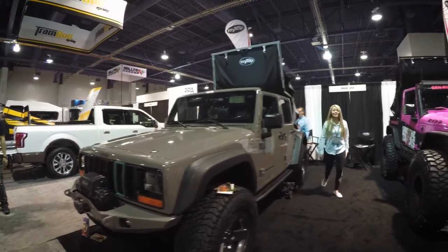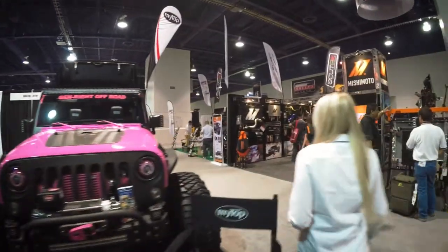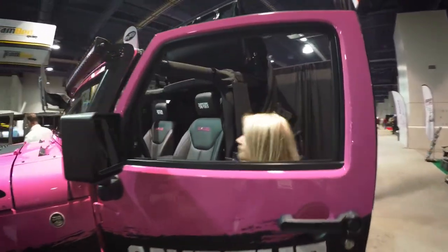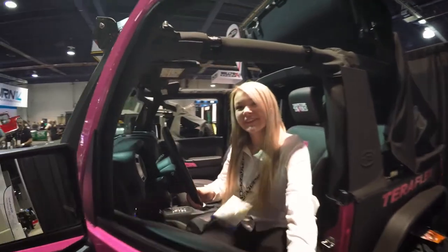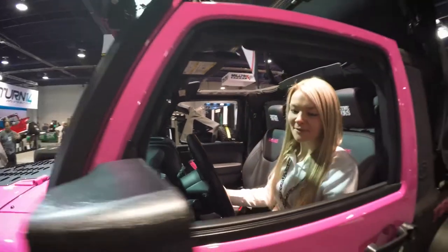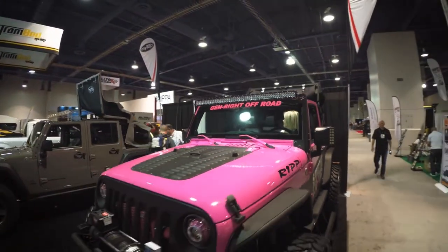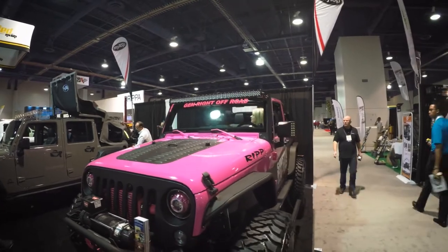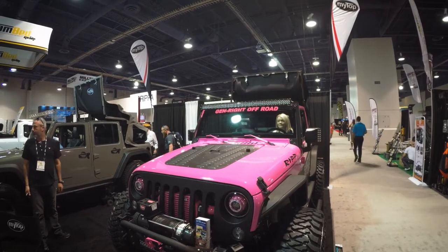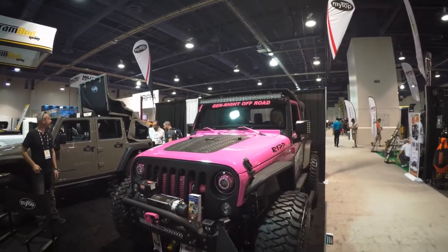Do you mind doing a demo? Watch this — really cool, see the seats? So you're the owner of this bad boy — or bad girl, I should say. Eight seconds up and back.